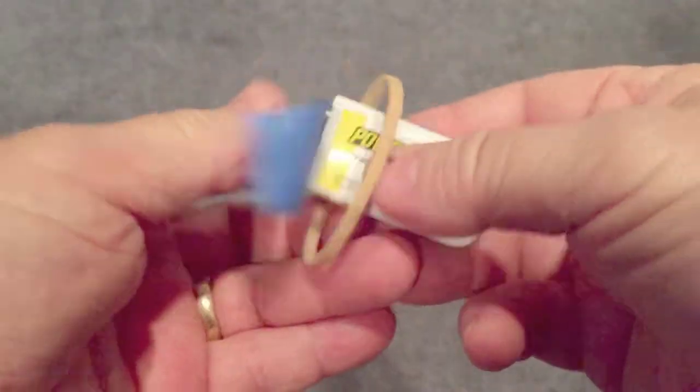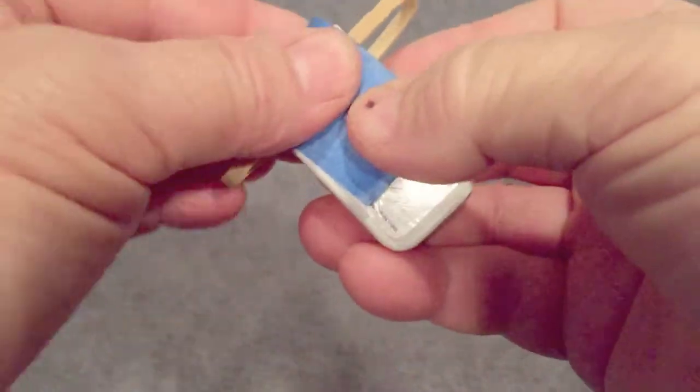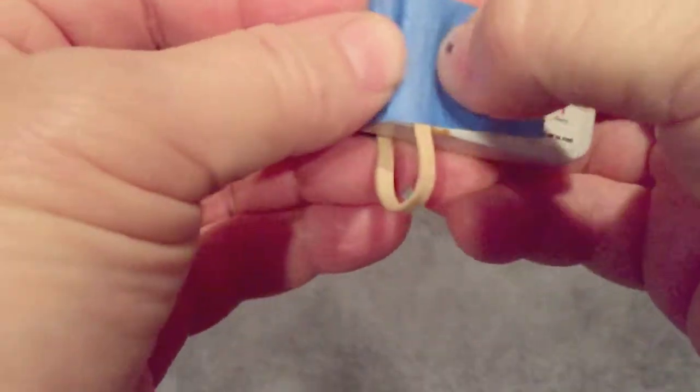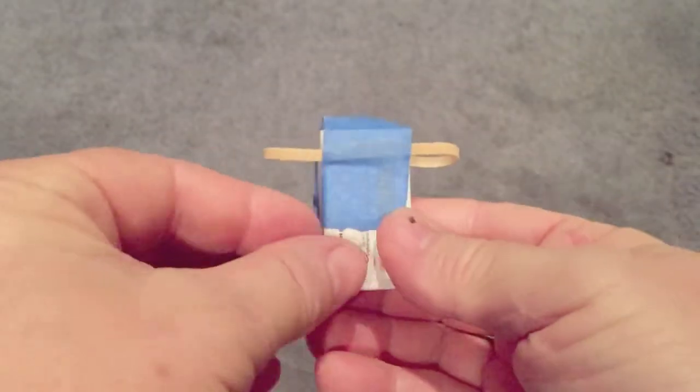Now take your 9-volt battery and put a rubber band on the top and place it over with tape — I'm using blue painter's tape. Then take your rubber band and bring it to the top on the other side and bring the tape down so it's secure. You can use any kind of tape as long as it's flipped right over and the battery looks like this at the end result.